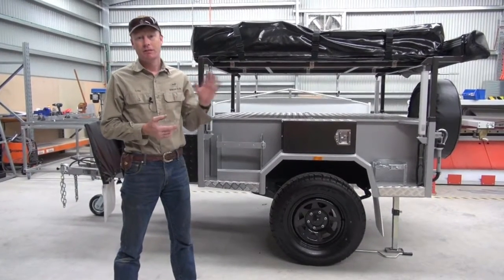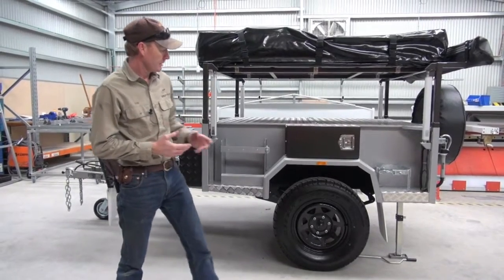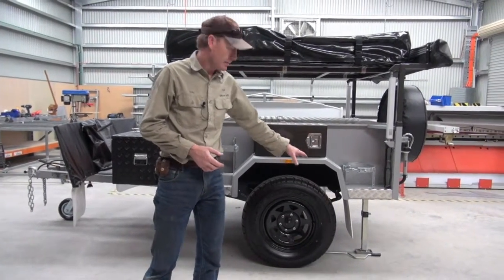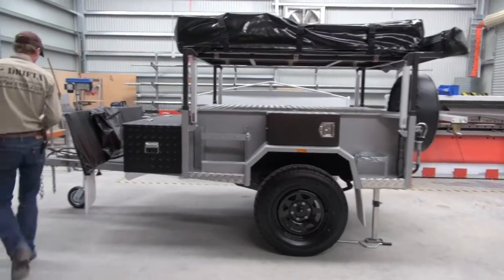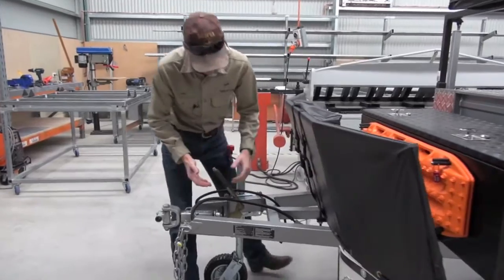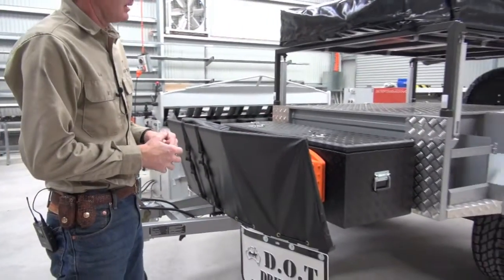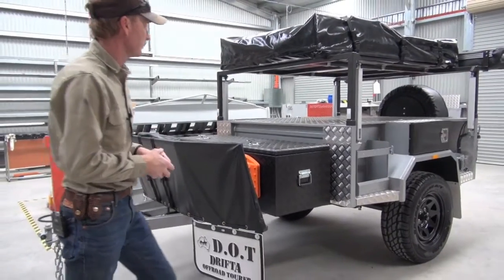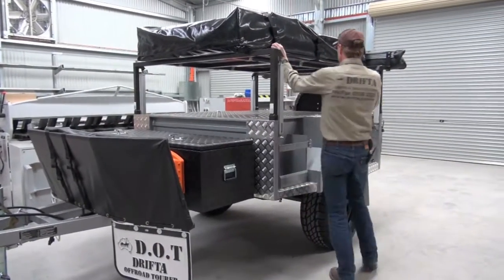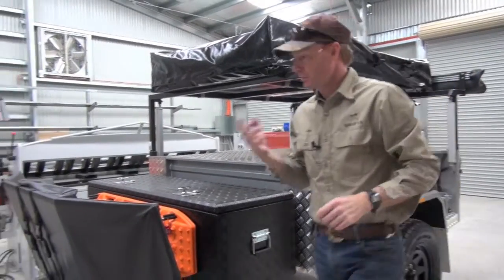We've come inside the shed — it's blowing a gale outside, so a little bit quieter in here. We've got the rear stabilizer down. It's important to put the handbrake on — that'll sort of lock the trailer from moving a little bit and helps to stabilize it as well. Next thing to do is release your straps, and we're going to take the cover off.